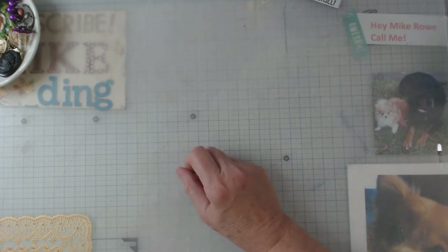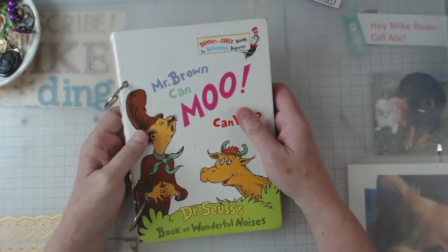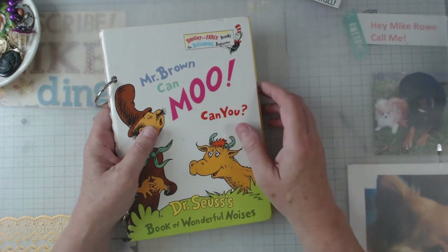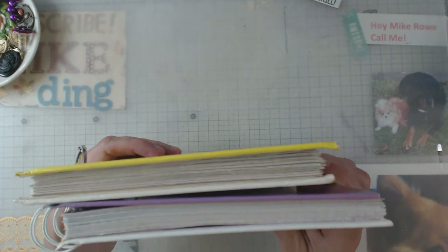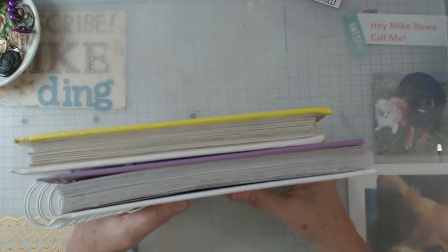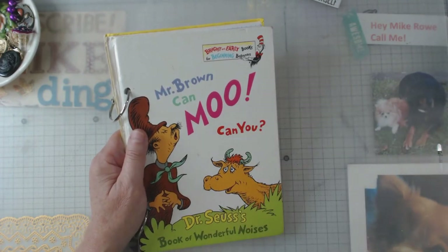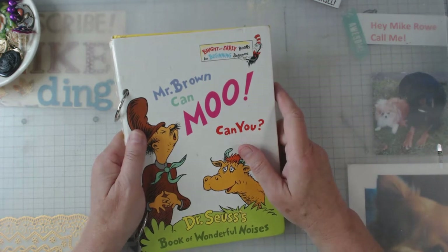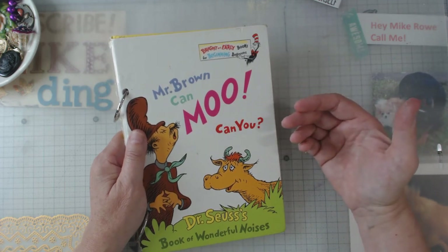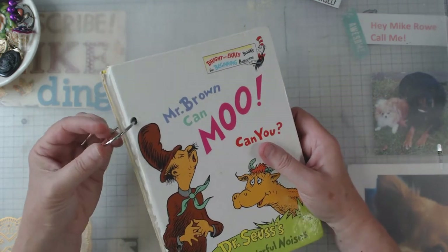I've always promised to tell you the good, the bad, and the ugly - well, here it is. When I went to bind this book I had already done the pages and didn't think about the cover. This cover is significantly thicker than this cover, so it would not fit in my binding machine. I even got out a rubber mallet and tried to pound it in there - no go. I have what I think is like an office binding machine and I would think it should handle something a little thicker, but it didn't.